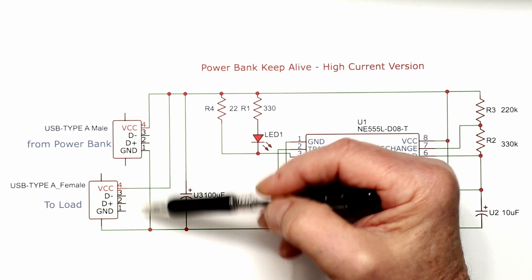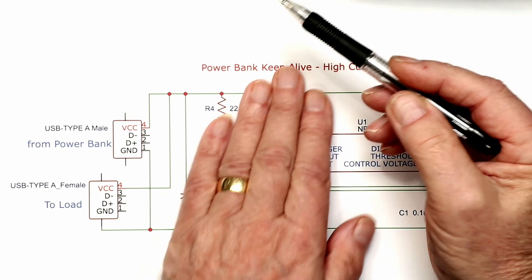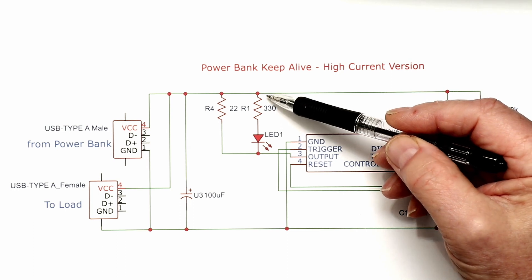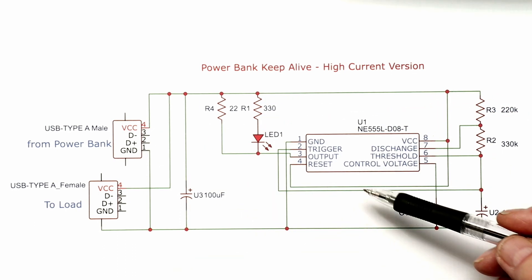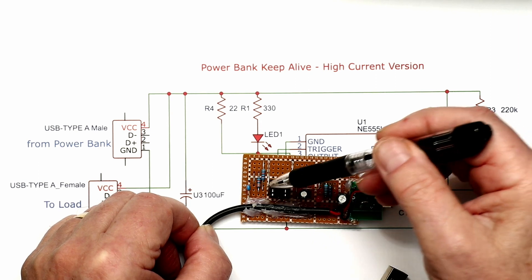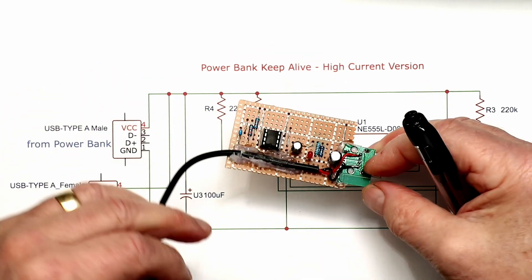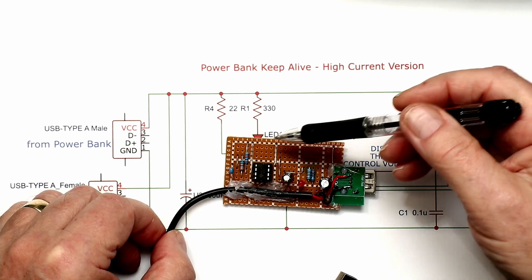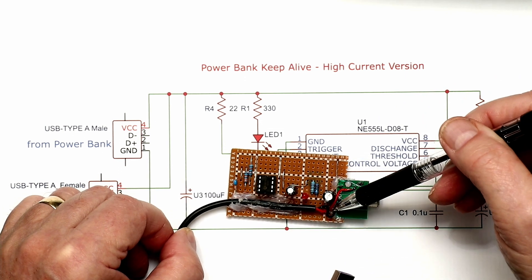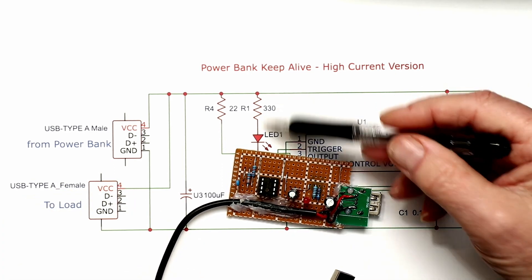The input and output are tied together so this circuit simply sits in parallel with the power bank and its load. It delivers a 160 to 180 milliamp pulse to keep the power bank alive. It's a very simple circuit built on a piece of Vero board, with the chip in a pin socket for easy installation. The components are just four resistors, a decoupling capacitor for the chip, a decoupling capacitor for the 5V rail, the 10 microfarad timing capacitor, and an LED for switching indication.